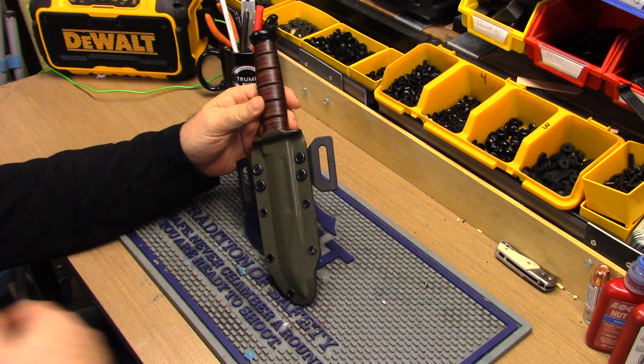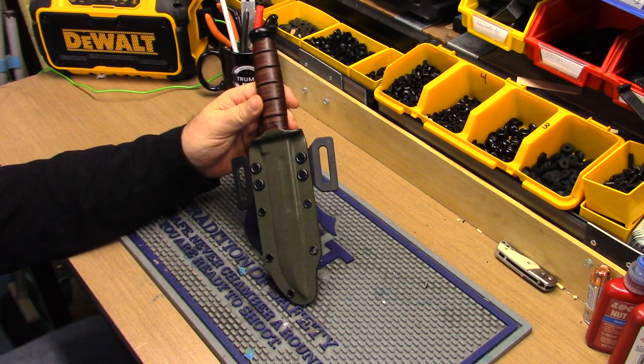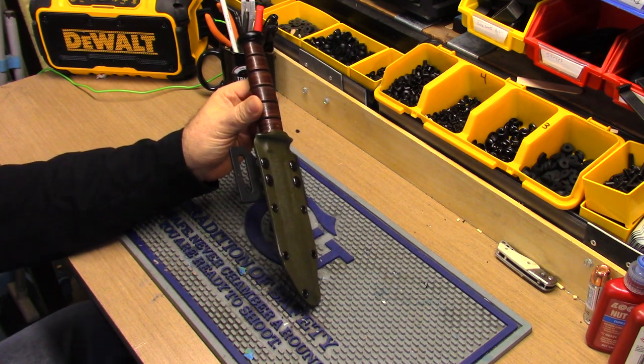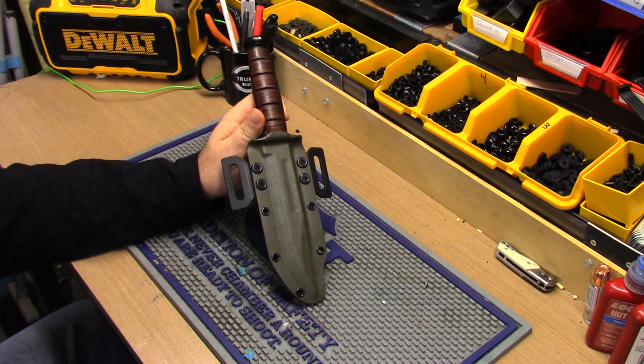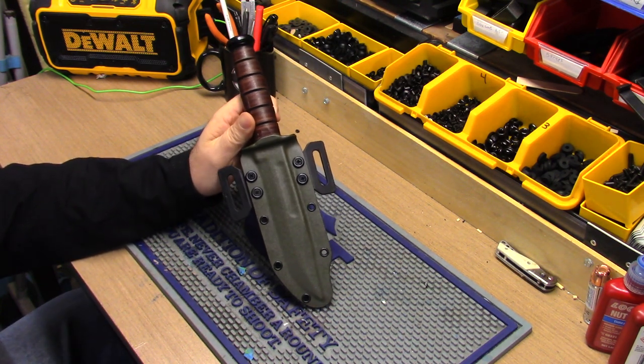It's very durable — very thick gauge Bolteron, which is a little superior to Kydex. A lot of people don't understand the difference between Bolteron and Kydex. I don't fully know myself, but here's what I can tell you: it seems to be more heat resistant than Kydex.